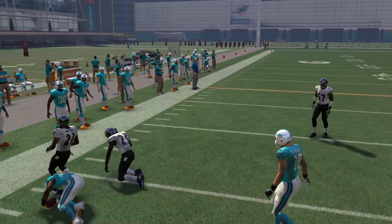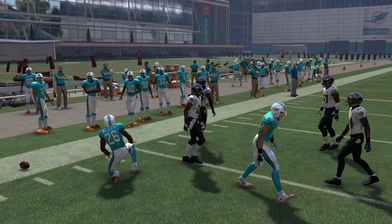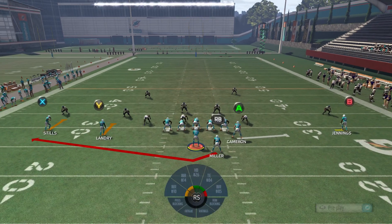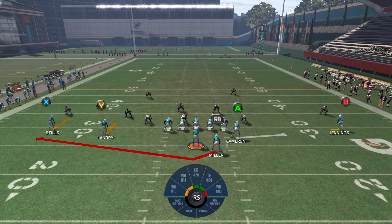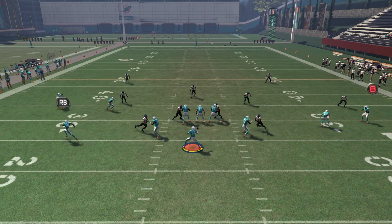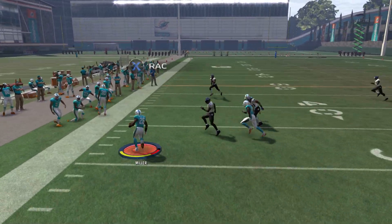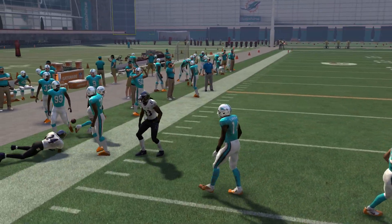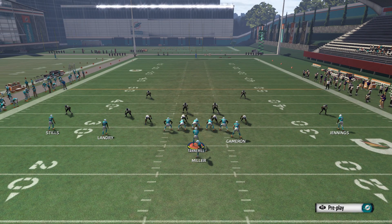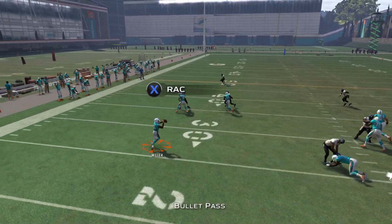Now, if you're doing this against some sort of zone blitz — which a lot of people really like to do — one of those blitzes with maybe five or six guys rushing, two or three guys in yellow and two or three guys in those deep blue zones, this play could go for a touchdown incredibly easily because now you have fewer guys out there in coverage. We have nobody in the flats and we have two blockers out there.